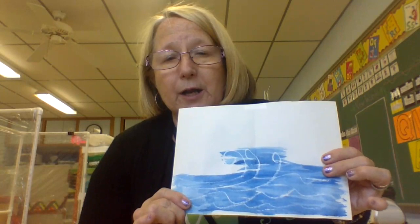Then when you're done with that, we're going to get the blue watercolors out and you're going to paint your water just like I did here. Have fun! Bye!